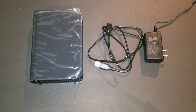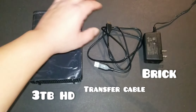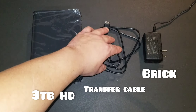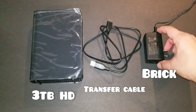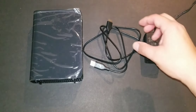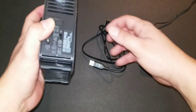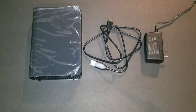Here's what comes in the package: you get the Western Digital Elements 3 terabyte hard drive, a transfer cable that's roughly 3.5 feet long — about the same size as the charging cable that comes with your iPhone or Samsung devices — and a power brick. The power brick is 12 volts.